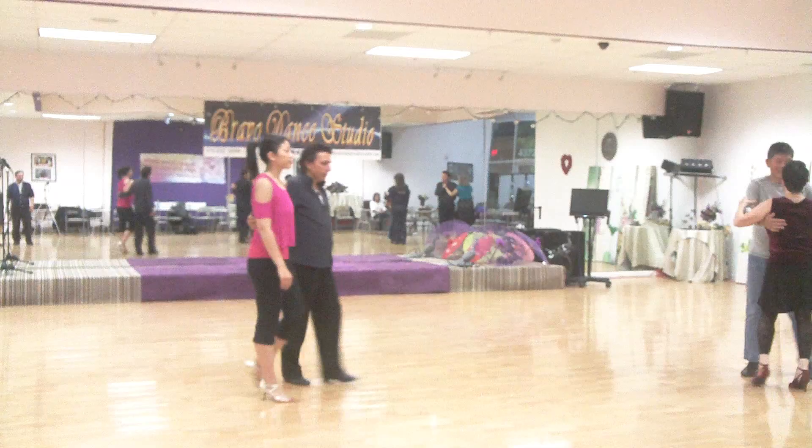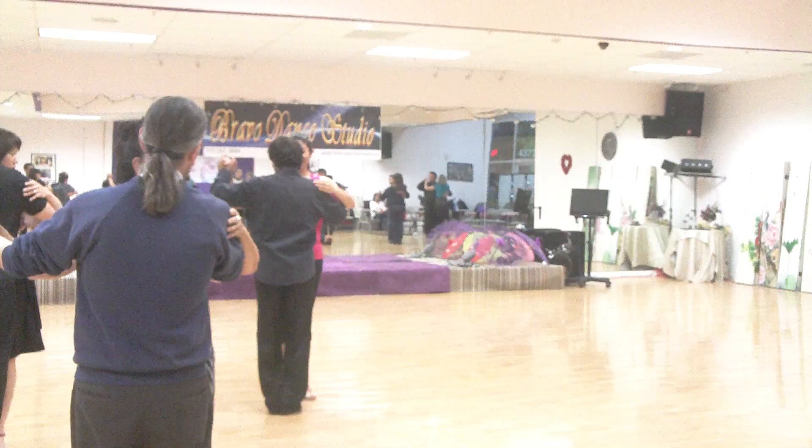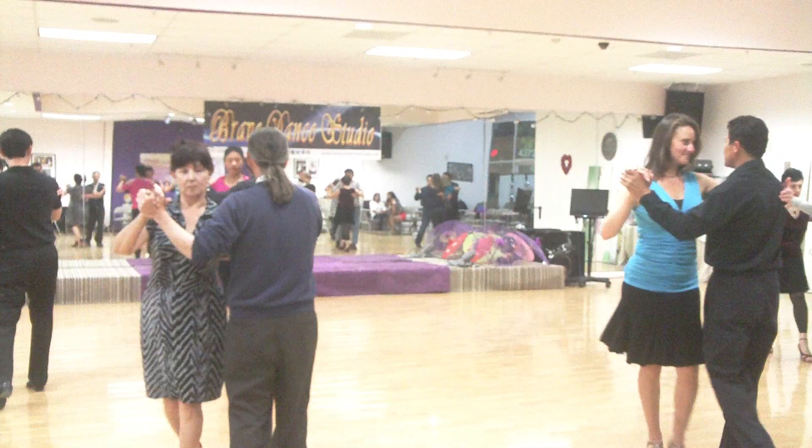One more time together. Behind me again. Keep together. Left, right, left, right, left, right. Keep together, keep together.